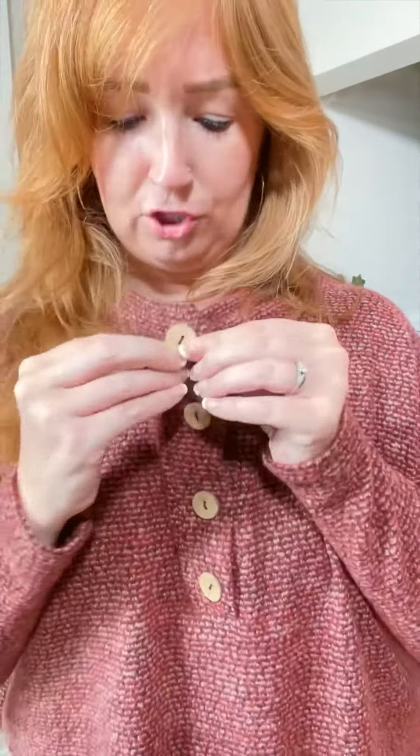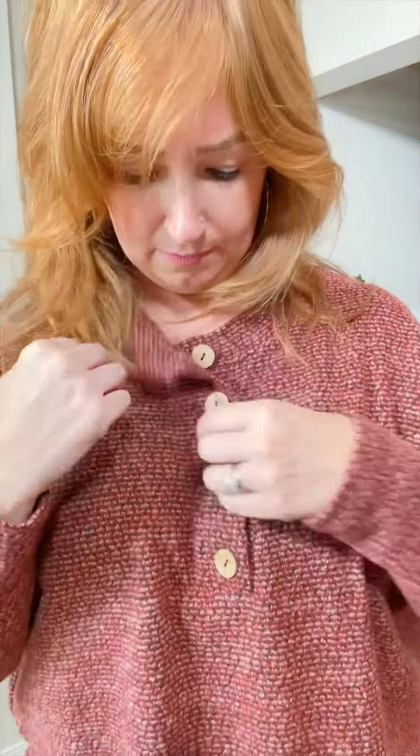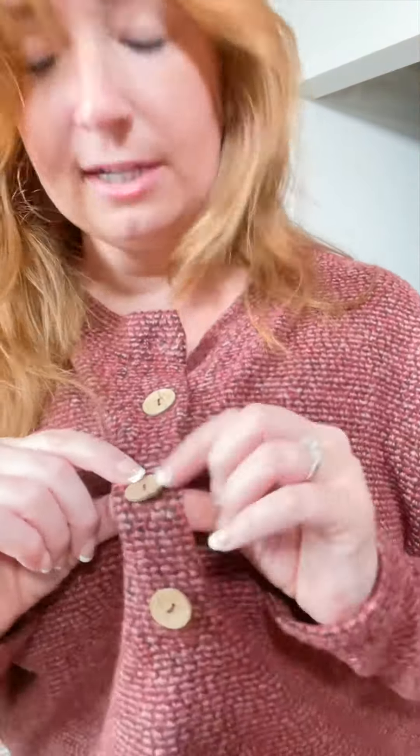The buttons are functional — you can actually unbutton these. This kind of looks like cork almost. I guess it's a wooden or a bamboo button.